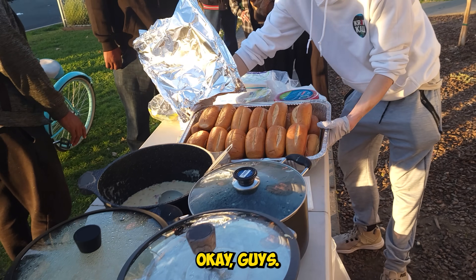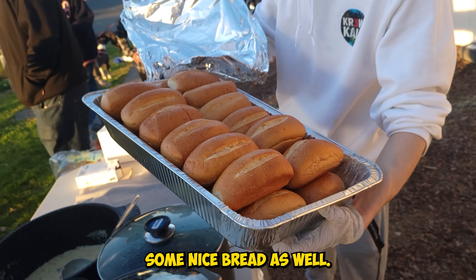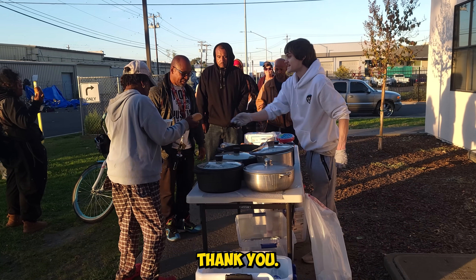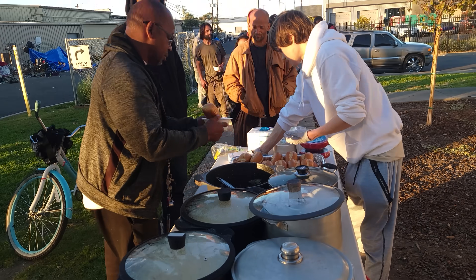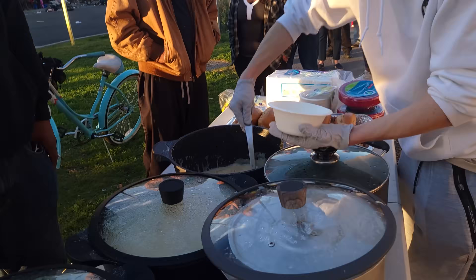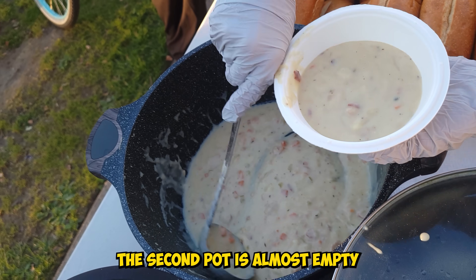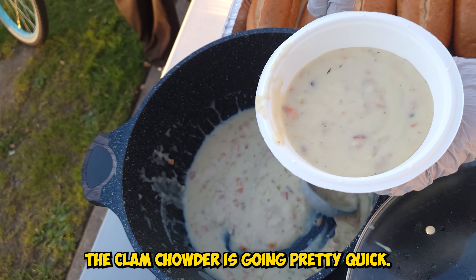A new plate of bread — some nice French bread as well. The second pot is almost empty, guys. The clam chowder is going pretty quick.